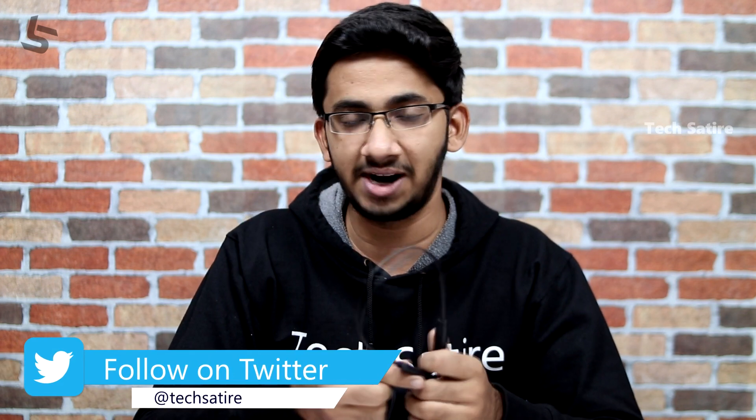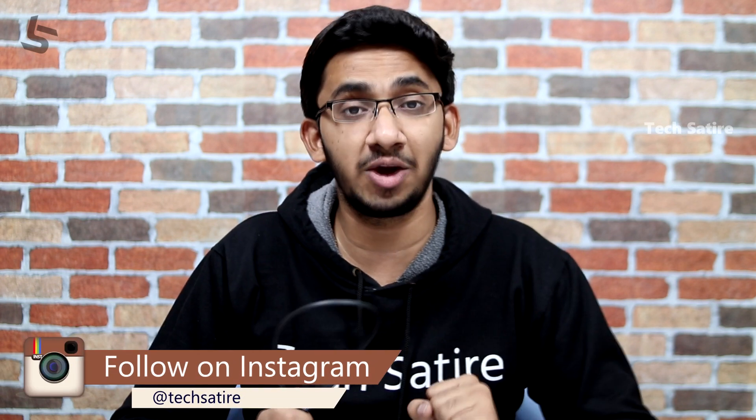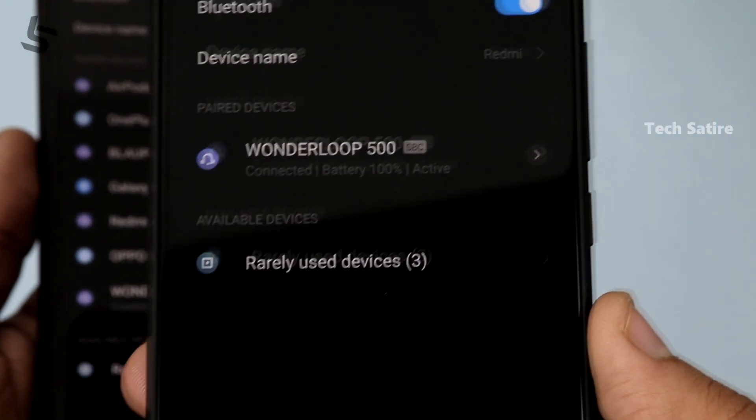This is the Xiaomi Mi Neckband. There are two main issues with it. The first issue is vibration — if you have vibration on, you can miss a call. The second issue is multiple device connectivity. The Mi Neckband has issues connecting to two devices, even with Bluetooth 5.